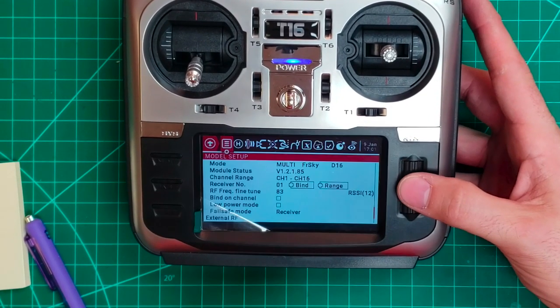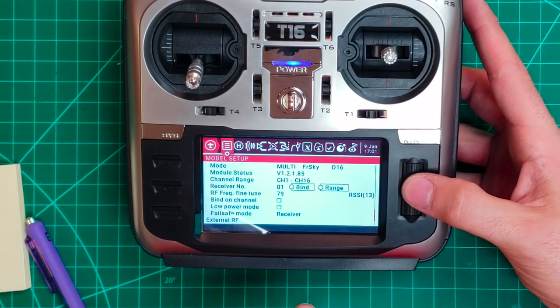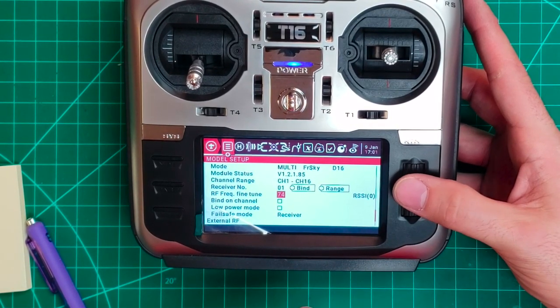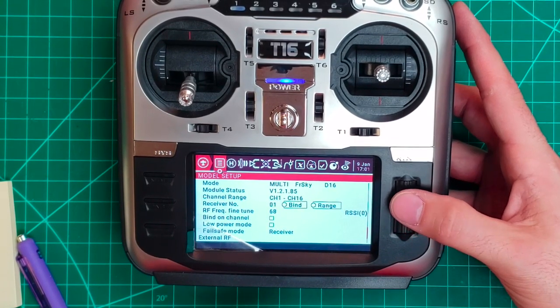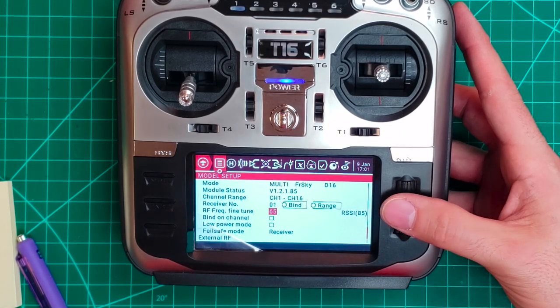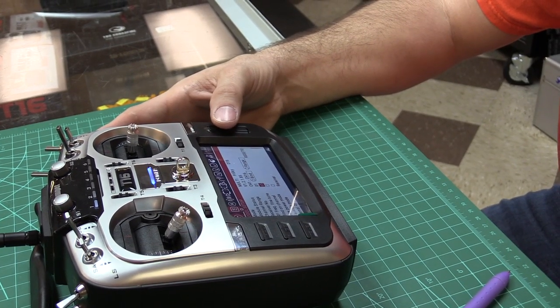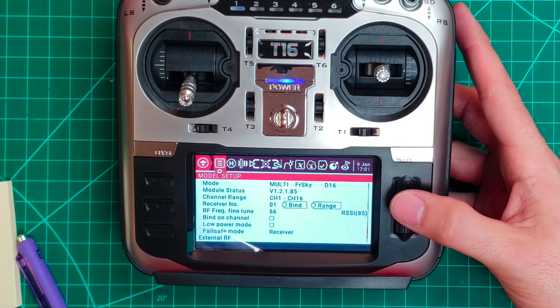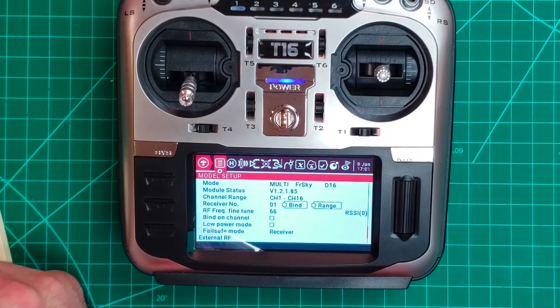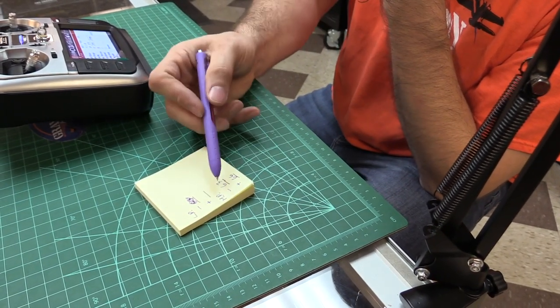Now I'm going to work my way all the way over to the positive side. So that's basically failsafe on the high end. I'm in failsafe on the high side. Going back down to find the positive loss point. We're getting close. So it's 66 - telemetry lost at 66. So I lost signal at negative 63 and positive 66 on full power.